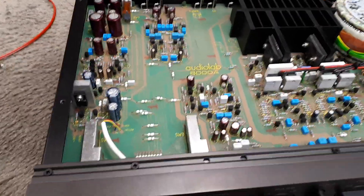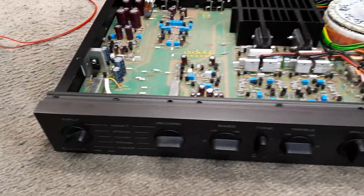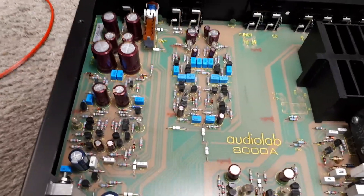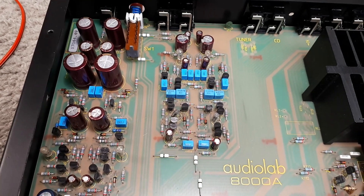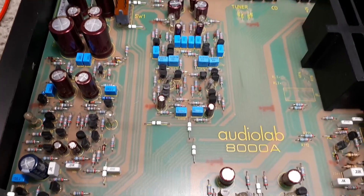I thought this problem I found with this Audiolab 8000A amplifier was worth a mention. The phono stage, especially the moving magnet area: no audio, low audio with a lot of hum, crackling, popping, and all sorts of strange noises going on.